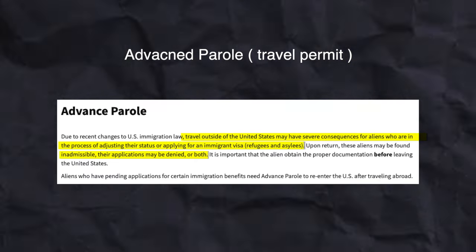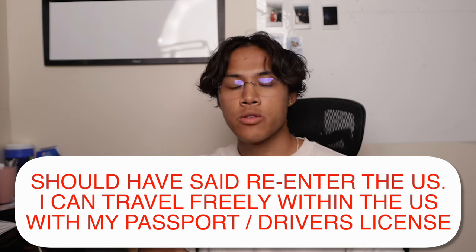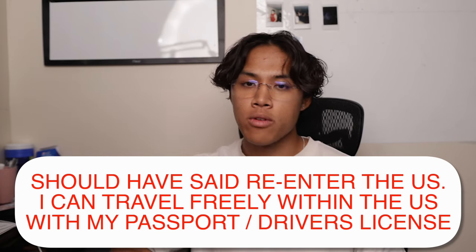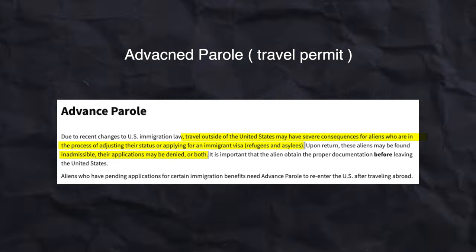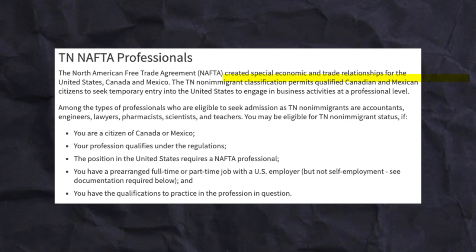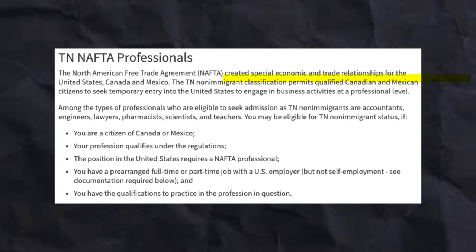I don't have the advanced parole, so I can't show you, but I can talk about what it is. What the AP does is lets you travel legally in and out of the U.S. In my situation, if I were to leave the U.S., USCIS would determine that my green card application has been abandoned and would deny my application. This is because I'm adjusting my status from a TN visa, which is single intent. And since applying for a green card is a clear sign of immigrant intent, it would be nearly impossible for me to get another TN in the future. It is very important to not travel if you do not have your advanced parole while waiting for your adjustment of status, if you're on a TN visa.